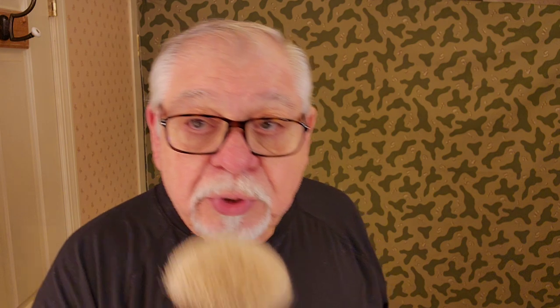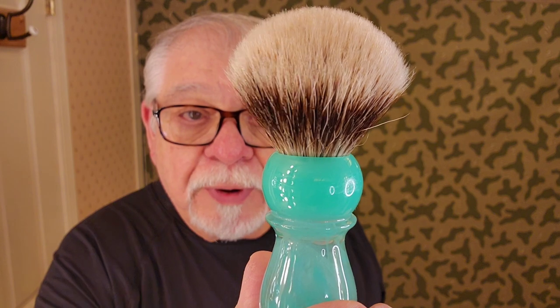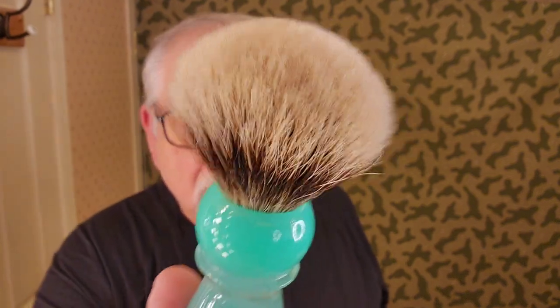Today we're using our Badger Silver Tip from Yakky. It's a 24mm Yakky brush called the Mountain Lake — or Lake Mountain. It's real badger and they call it a Silver Tip. It's supposed to be a pretty good brush, and Yakky brushes are very reasonably priced, so don't be afraid to get one — these are excellent brushes.